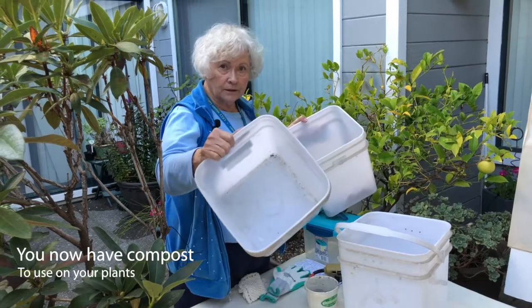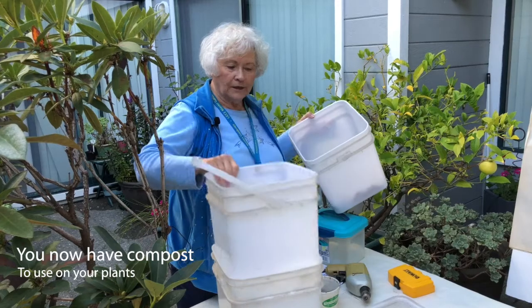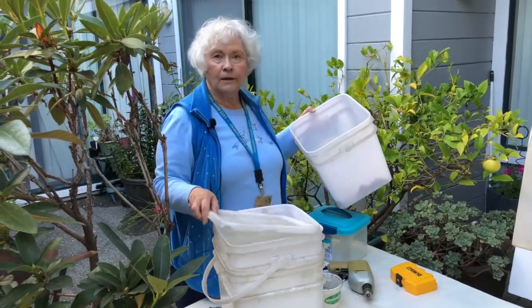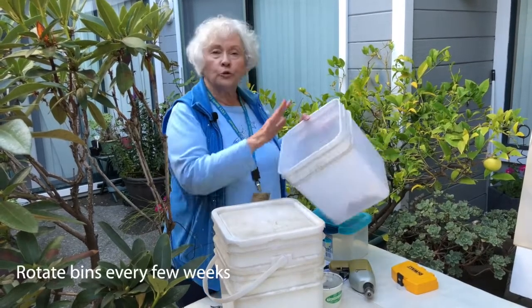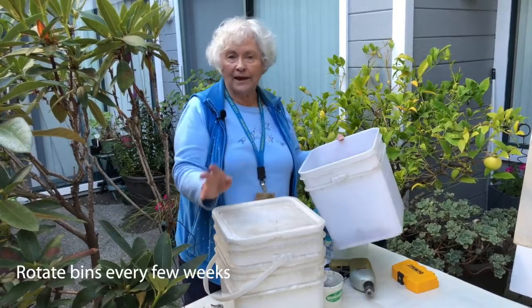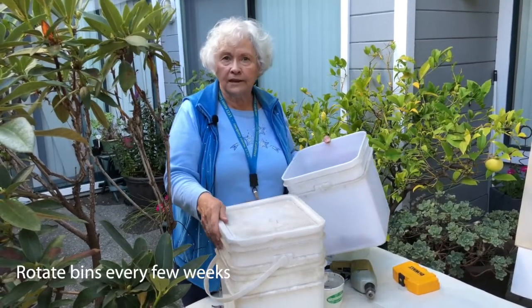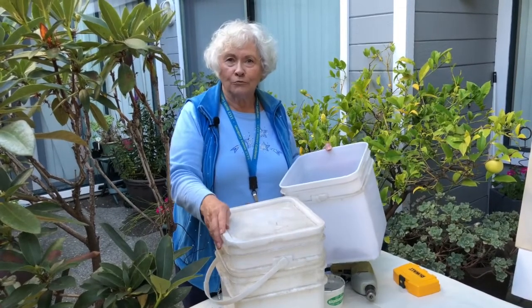When that happens, let that go about a week. Take this bin out, which is now full of worms. Take the bin that they were in before, the middle one — you now have compost in this one, and use this on your plants. Remember, every day empty the liquid out of the bottom one. Put this bin in — the worms are there. Add a little bit more food. Put this on top, and now you've got the worm bin working again for you. So you're going to rotate these back and forth every couple of weeks when it looks like the worms have eaten most of the food. Now you've got yourself a worm bin.